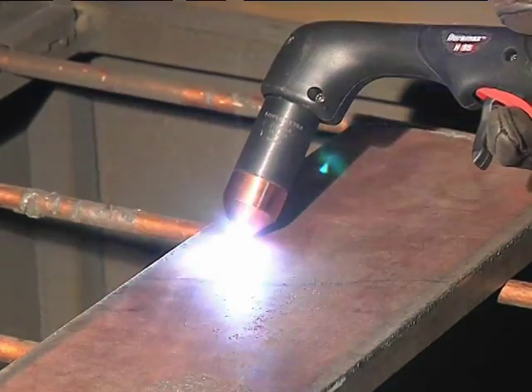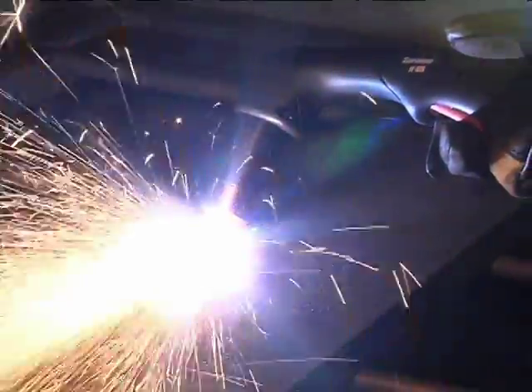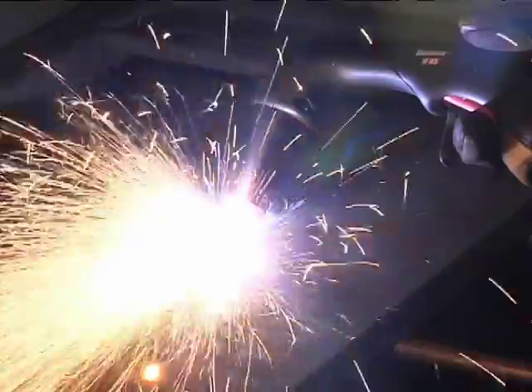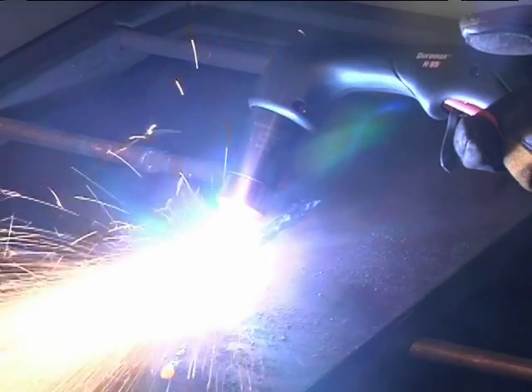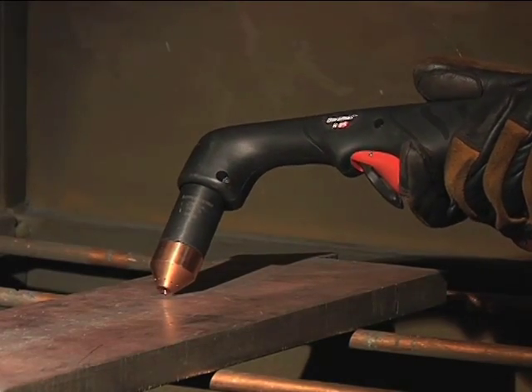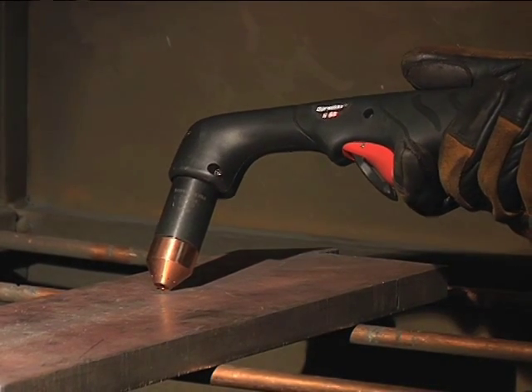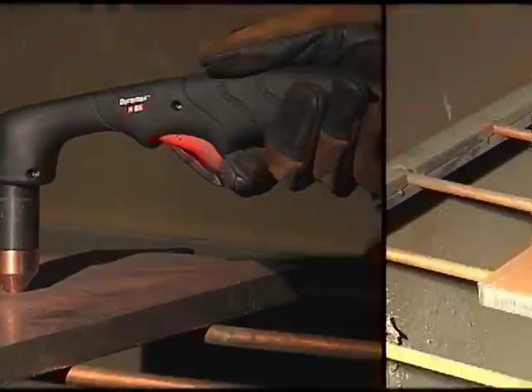Pull the trigger to transfer the arc. Maintain this angle and slowly move the torch along the workpiece to remove unwanted metal or weld. If a shallower gouge is desired, decrease the angle of the torch. For a deeper gouge, increase the angle of the torch or make additional passes.